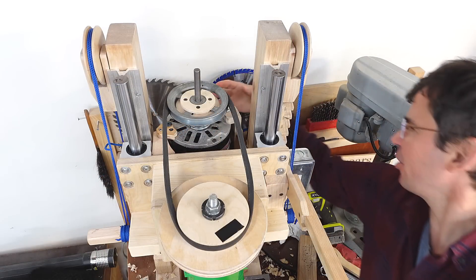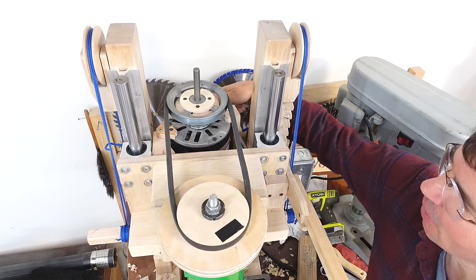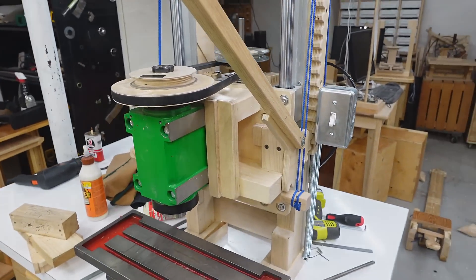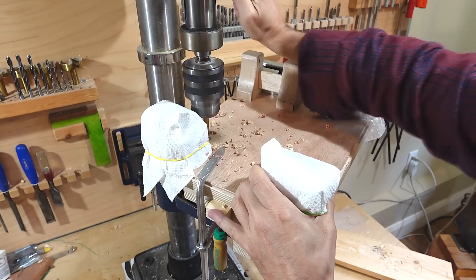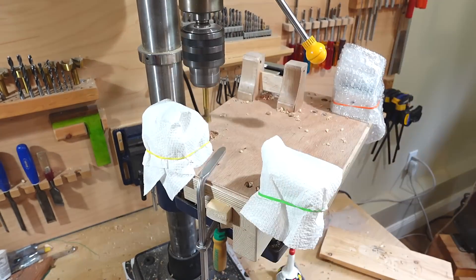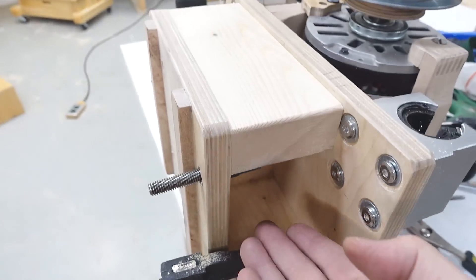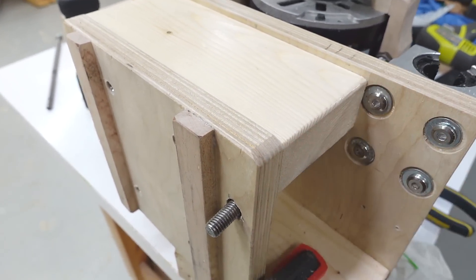The knob for belt tensioning is way back here and it takes a lot of turns, so that is really awkward. I want to move this belt tensioning from the back to the front, but that means taking this whole machine apart again. The way it now works is the threaded rod just goes through here, and I have a nut on here that I can just turn with my fingers like this. But I can't get a whole lot of force that way.